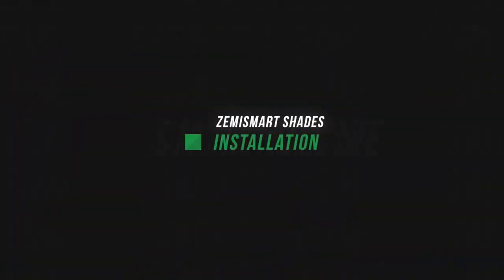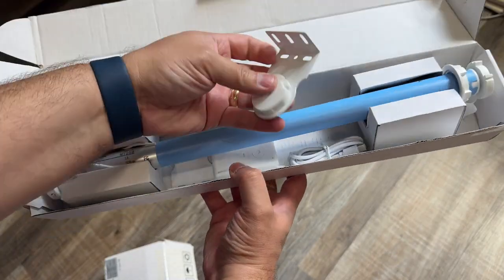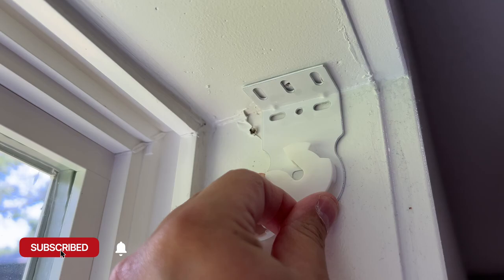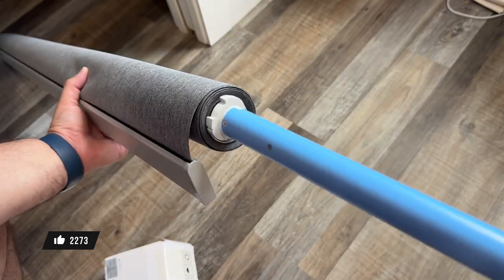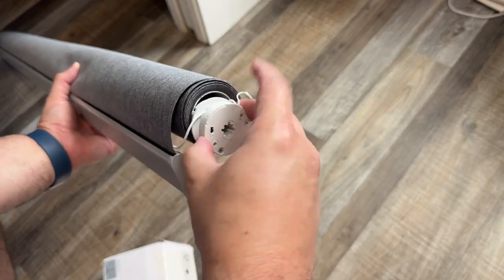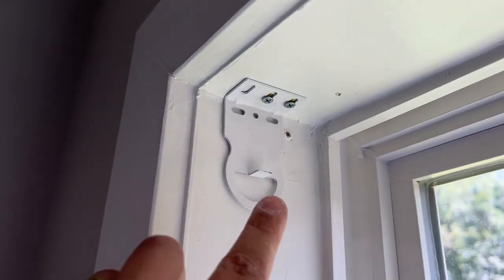Setting them up: I had some blinds already in these windows, so I took those down and took the brackets down. But you get everything to mount the new Zemismart Shades in your window in the box. I was actually able to reuse some of the holes I had before. Put up the brackets, screwed those in — very easy process to put the motor into the shade. They did come separately, but it only took me about 30 minutes per window to get it installed. It's just about three screws on each side per bracket, then you clip one end in, the side with the USB-C gets put in the bracket, and they're up and ready to go.